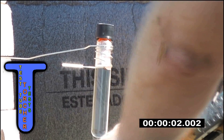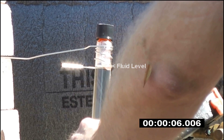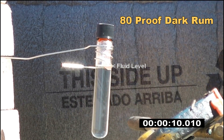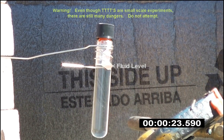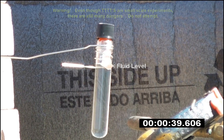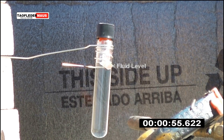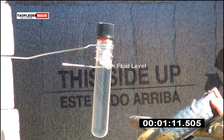Hello everyone, this is Jeff of Tauflater Mouse. Today we are going to superheat 80 proof dark rum. A lot of people have asked to see something like whiskey or rum or other distilled spirits superheated. So that's what we're doing today. It's about 35 to 40 milliliters of rum in this test tube. This is a Pyrex test tube designed for high temperatures.